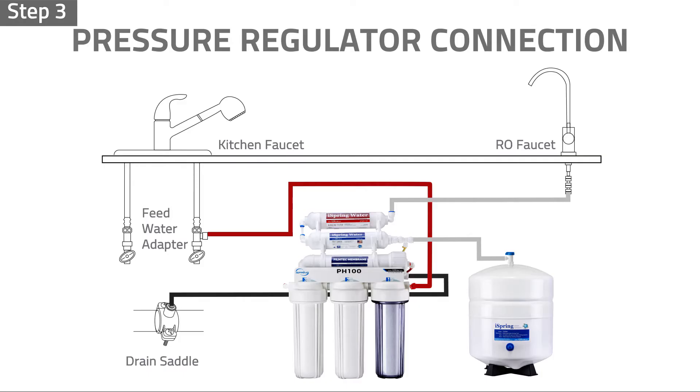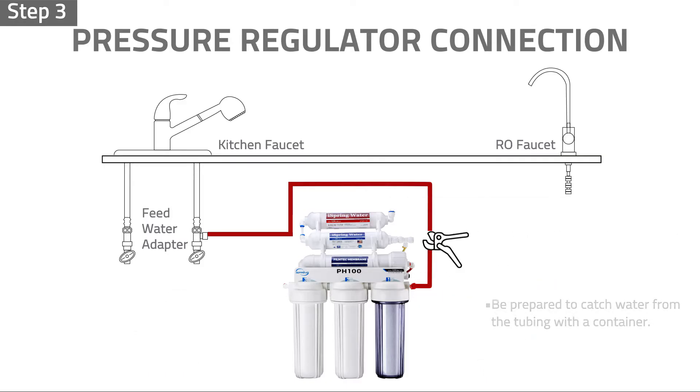Step 3: Cut the system water inlet tubing. Be prepared to catch water from the tubing with a container.